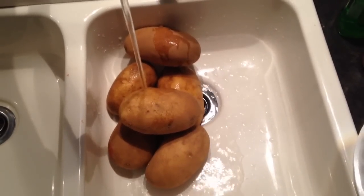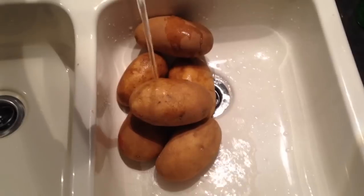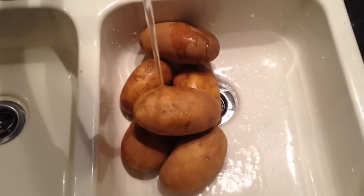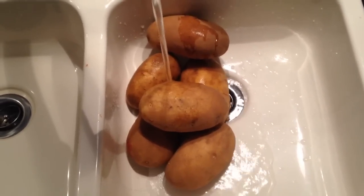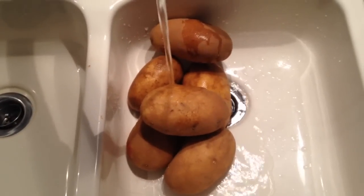The first thing you're going to want to do is take as many potatoes as you want to cook and wash them off. Don't dry them off — you're going to want the moisture to help bake the potato. So right now we're just going to wash all these potatoes off and move to the next step.